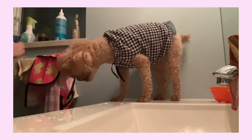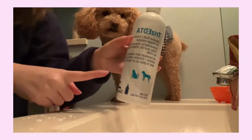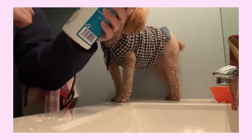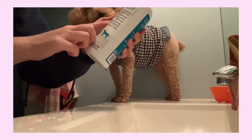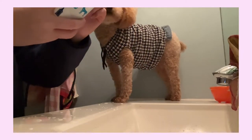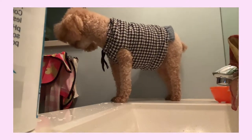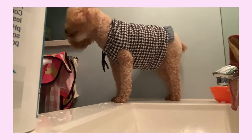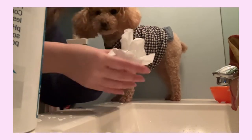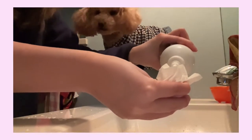The very last part is this vet-recommended Acrease flush for her ears — it's a pH-balanced skin cleansing solution for cats and dogs. We put this on a tissue paper or toilet paper, and apply a good amount on there.